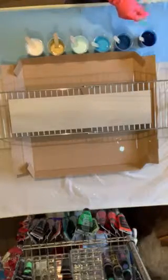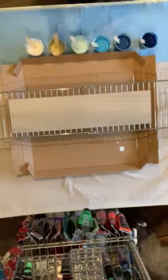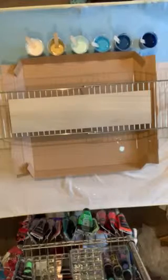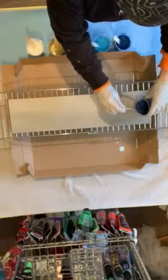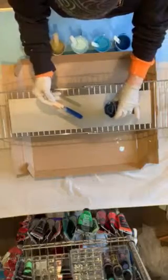I'm worried about this tile slipping out of my hands, so I'm going to take these gloves off — I may put them on again later once I start pouring. It was just too slippery. Okay, let's do little bits of each color — one, two, three, four. Let's just see how this works out. Just a little bit, I don't want to overdo it.